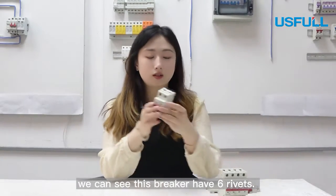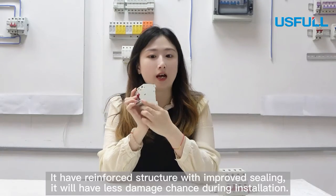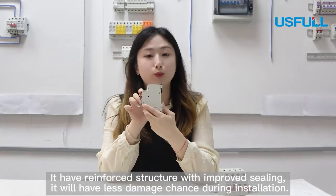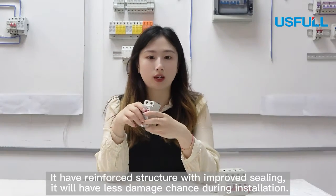Now we can see this breaker has 6 rivets: 1, 2, 3, 4, 5, 6. It has a reinforced structure with improved sealing. It will have less chance of damage during installation.